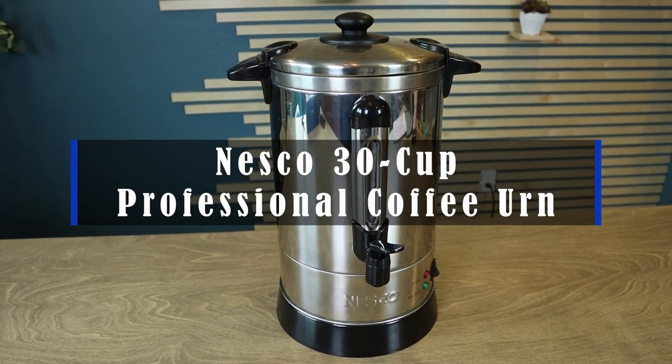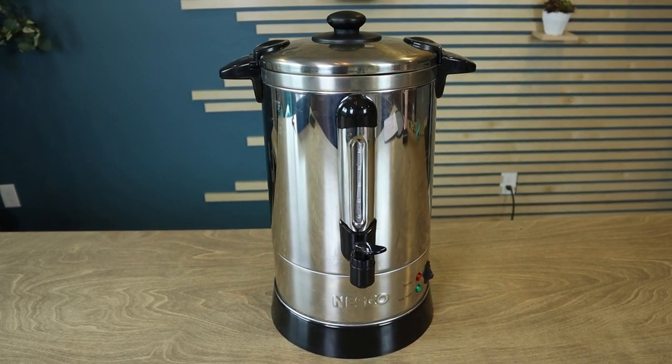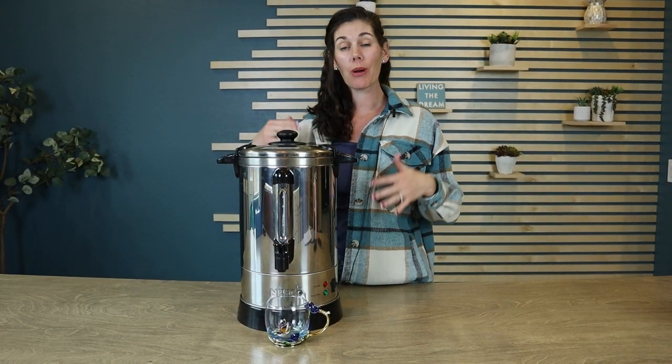Hey guys, this is the Nesco 30-cup professional coffee urn. This thing is so great if you're hosting any events where you want to have hot water on hand or have coffee flowing.